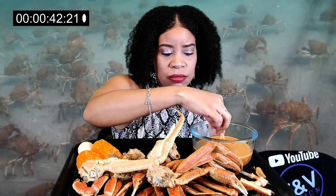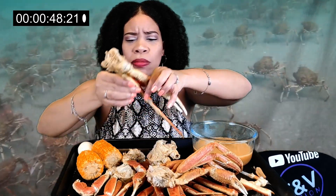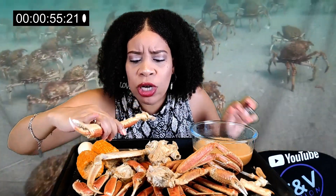I didn't tell y'all about my sauce. No crabs in the barrel! I cooked my seafood, seasoned the water, and then just melted some butter in the juice. Mmm, y'all — it's friggin' good!